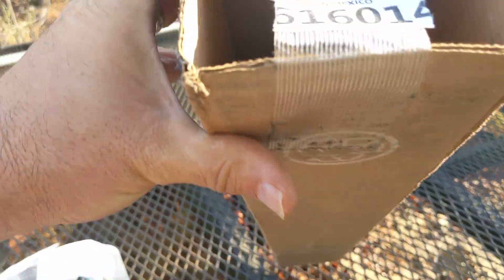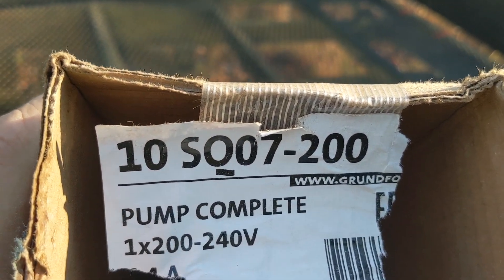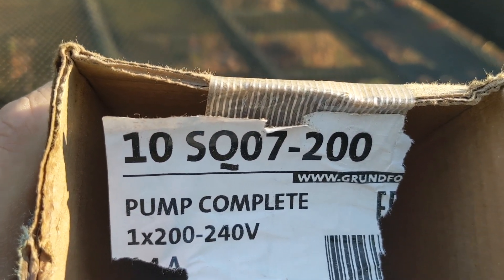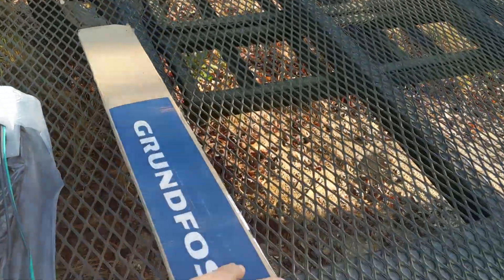Let me show you the tag on this one. It doesn't really say clearly, but yeah — the 10 SQ 7-200. So the seven is the three-quarter horsepower, 10 gallons a minute, and the total dynamic head is fine on this one.